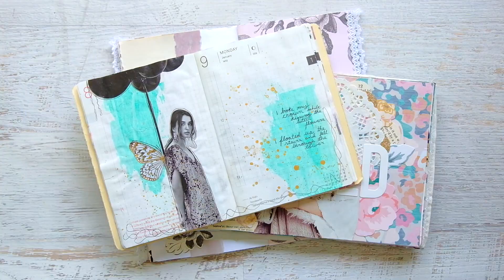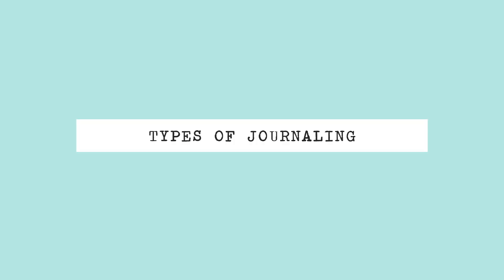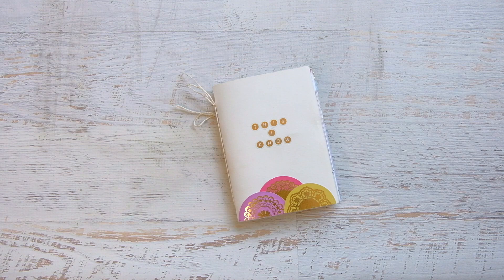My three favorite kinds of journaling are art journaling, creative journaling, and junk journaling. I personally believe all forms of journaling are intertwined with each other, but for the purpose of making this more clear, this is how I describe each type. Art journaling is all about the art — an art journal is a place to play and experiment.